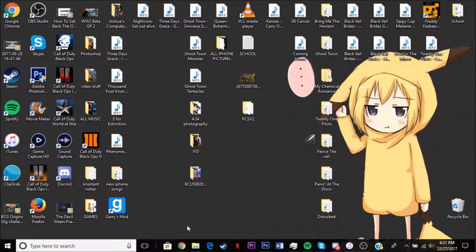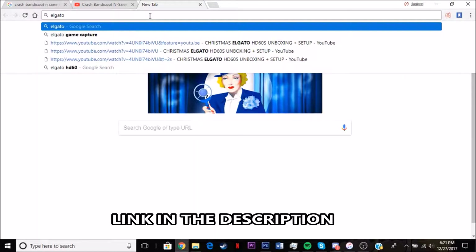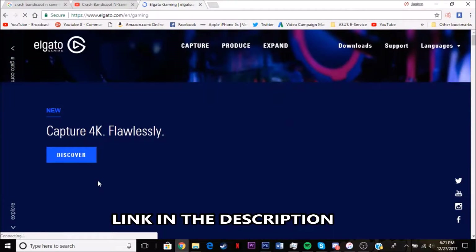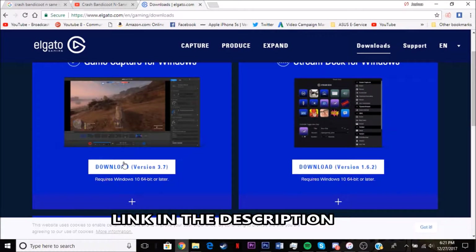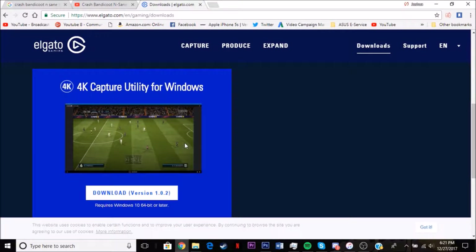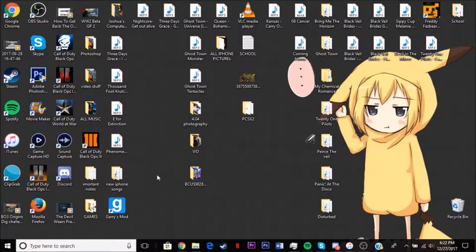Once you're on your computer with it plugged in, the first thing you're going to want to do is download GameCapture HD. I'm going to have a link in the description for that download. You're going to go to ElgatoGaming.com, go to Downloads, and download your version — GameCapture for Windows. This will also help if you want to do 4K. Go through the installation process and you should have GameCapture and SoundCapture as well. SoundCapture is very helpful, but GameCapture especially is what you need. Open that up.